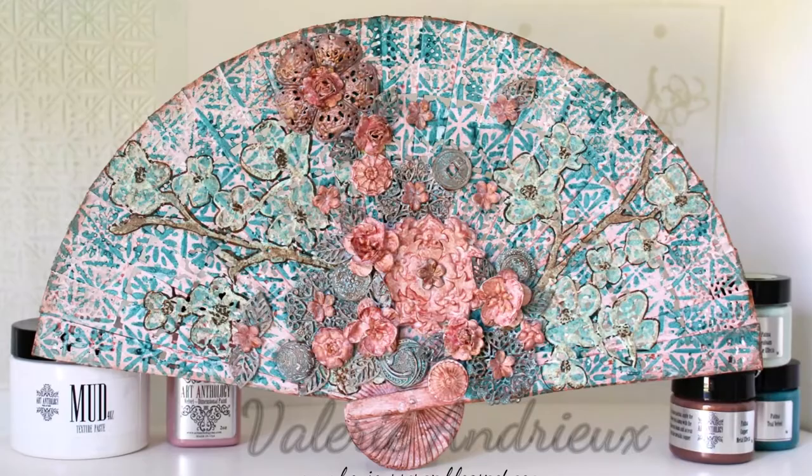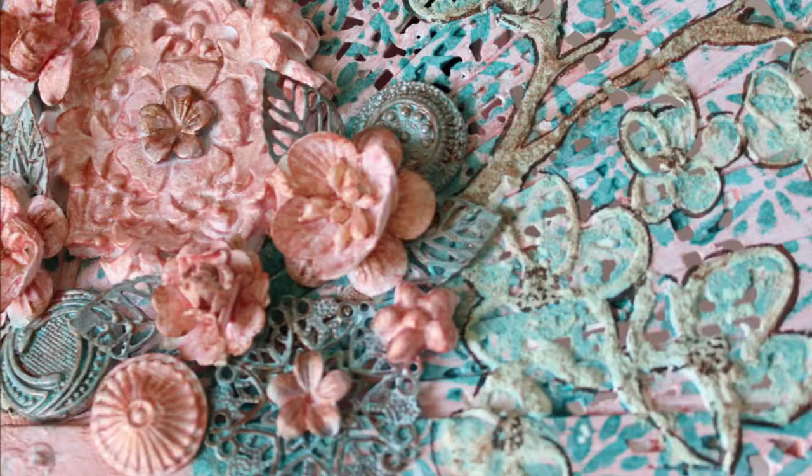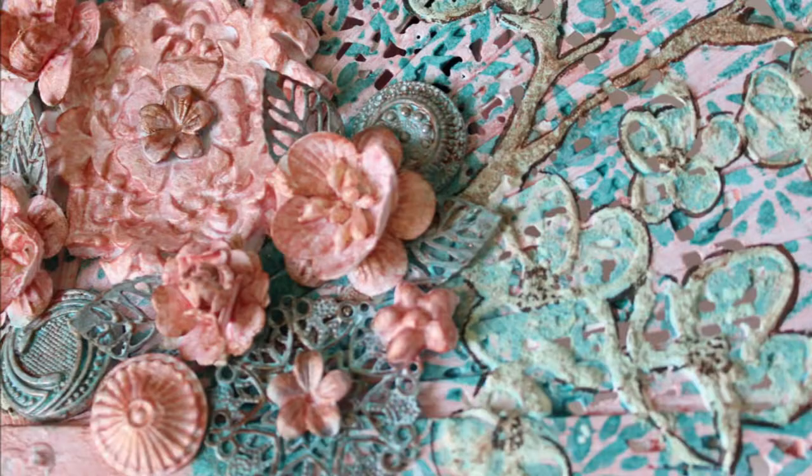That was the final touch — the fan is complete. I hope you like it! Thank you!